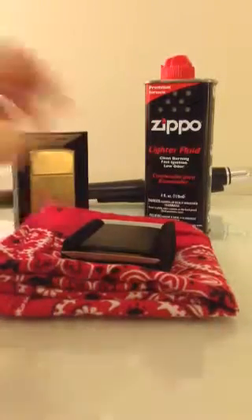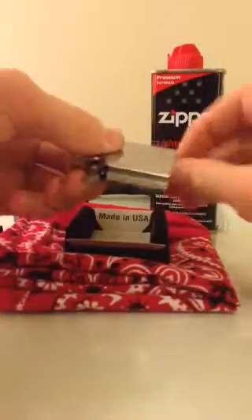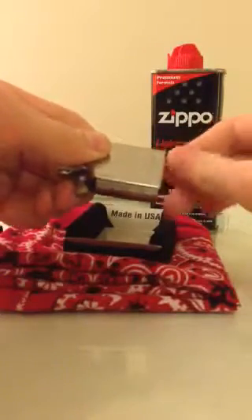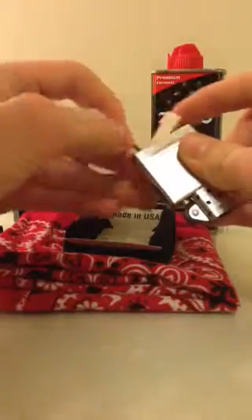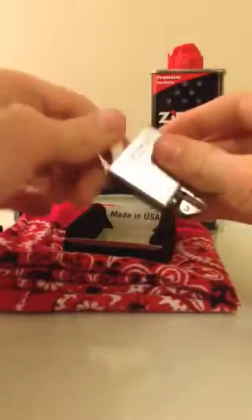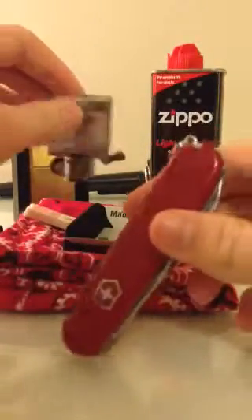Next thing we're going to be talking about on the list is filling this. I won't be able to show you guys how much is in here, because my LED flashlight - which I might do a video on at some point - is dead on batteries, it went completely dead. Anyway, what I use for gutting Zippos is my Swiss Army knife. This thing is about the best thing I have for gutting Zippos, because of the little pliers I can use to get the rayon out.